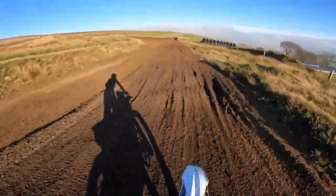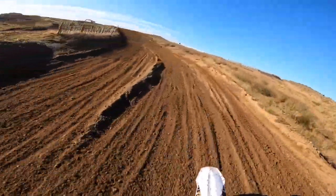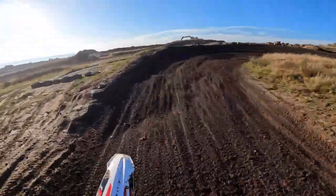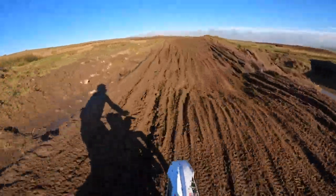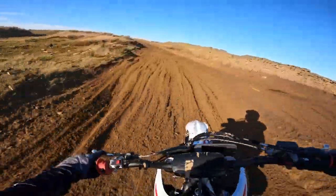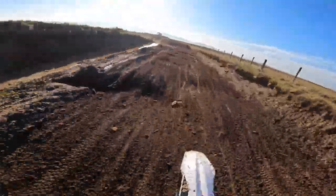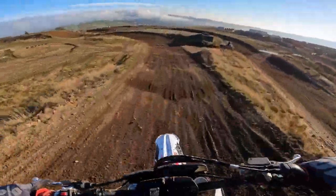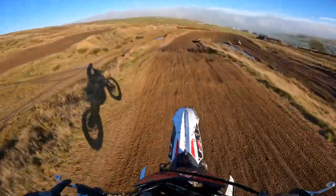First impressions: feels lower than the KXF. The seat feels quite a bit lower, I've got quite a bit of room. The pegs feel lower. The whole bike feels quite a bit lower, actually. Obviously this is a 250F, so it hasn't got as much power as my 450, but you can hear me revving it. Suspension's good for stock, I'll give it that. She's so throaty.